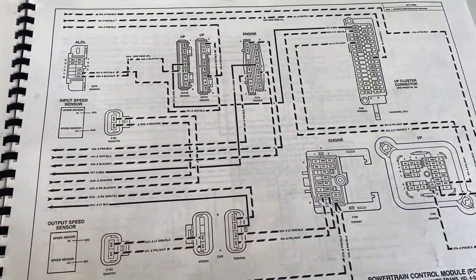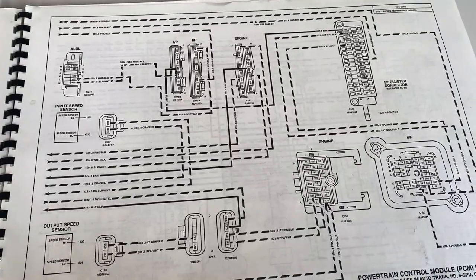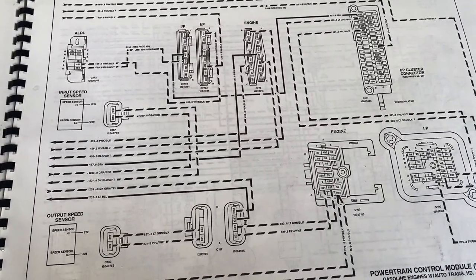Once I removed that wire, I connected another wire to what I pulled out and ran that to my LSPCM, and the check engine light works. I hope that helps you. If you have any questions, don't hesitate to ask. I know it's confusing, but with a manual and just tracking it down and spending a little time, these things can be figured out.